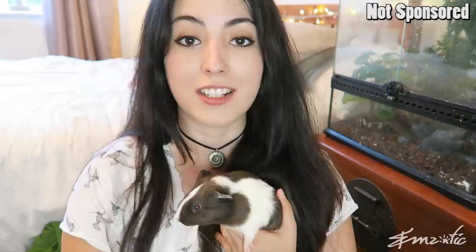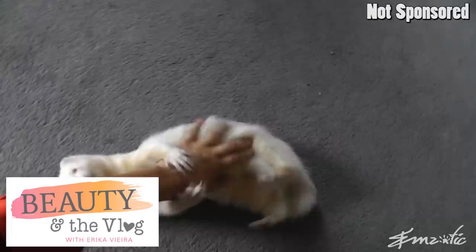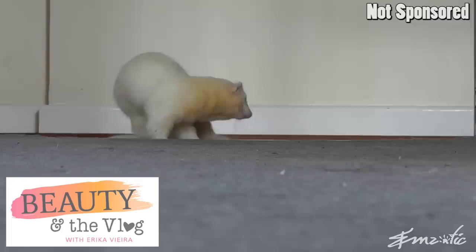Are you an aspiring pet YouTuber? After this video, check out my creator interview with Erica Vera over at Beauty and the Vlog to hear how I managed to grow my channel to almost 300,000 members of the Creature Crew in less than a year. A huge thank you to Beauty and the Vlog for helping me get to grips with YouTube as a relatively new person on the platform. Link to the podcast episode is in my description box.